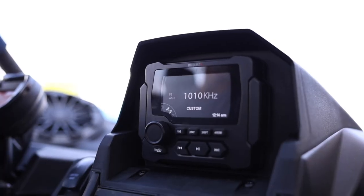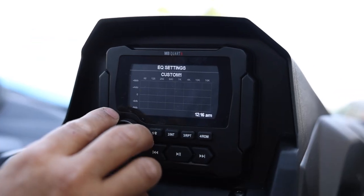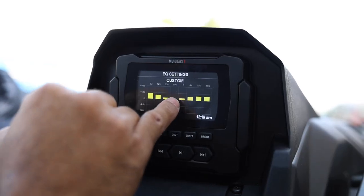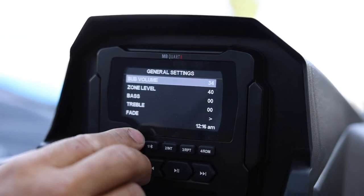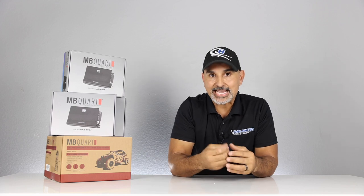Starting with the head unit — this is the GMR-LED Marine Digital Media Receiver, a three-and-a-half inch color LCD screen with an IPX67 rating. All components are IPX67, with the exception of the amplifiers which are IPX5. This radio is an AM/FM receiver with weatherband, built-in Bluetooth for music streaming (no phone calls), a fully adjustable EQ, rear USB input with panel mount extension, rear auxiliary via RCA, camera input, four-volt six-channel pre-outs with two zones, subwoofer control, and backlit weatherproof control buttons. It comes with a mounting shroud for the top of the dash.